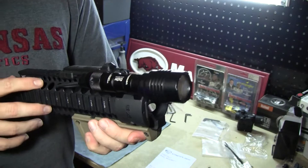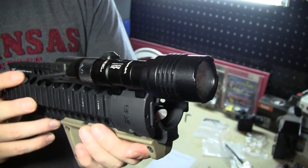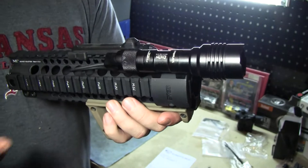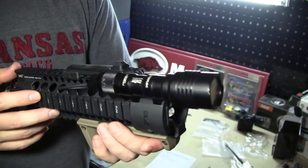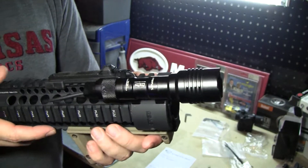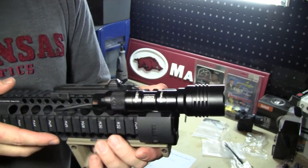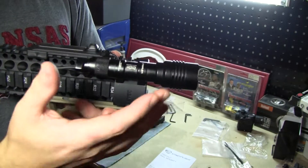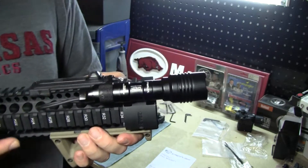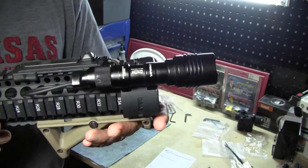A CR123 battery is going to give you about 350 lumens — very nice and bright on a single battery source. A AA battery is going to cut it down to about 150 lumens. You're going to get under two hours of run time: about 1.75 hours on the CR123 and maybe a little over an hour and a half on a AA battery. Both are very good options, and a AA battery has much better availability if you run out of CR123s.